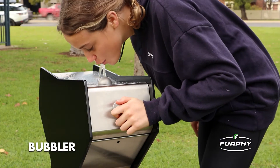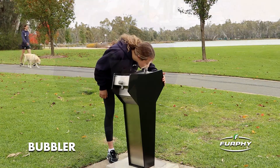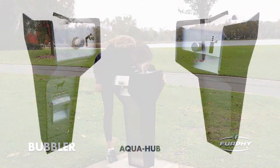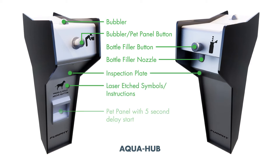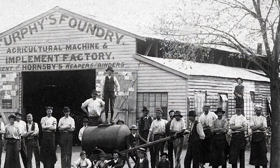The new range of Furfy AquaHub drinking fountains have been designed to comply with watermark certification and national plumbing standards, as well as being functional and durable to withstand the demands of public use. Handmade in Australia at the Australian-owned Furfy Foundry in Shepparton, each Furfy AquaHub drinking fountain has been manufactured under strict quality guidelines based on a commitment developed since 1864.